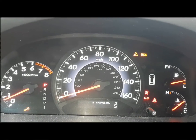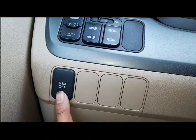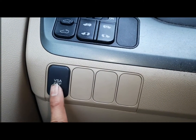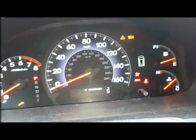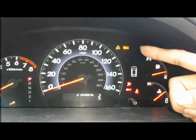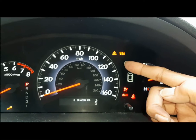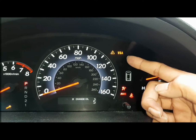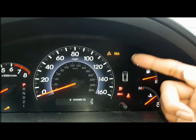One way the VSA light comes on and goes off is when you turn traction control off by pressing this button — VSA off — then let it come up: VSA on, traction control on. But this is not what we're dealing with today. This is a problem where that light switch has no effect; it just stays on. It's an error code that's not going away until you fix the issue.